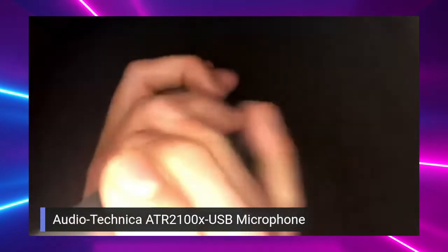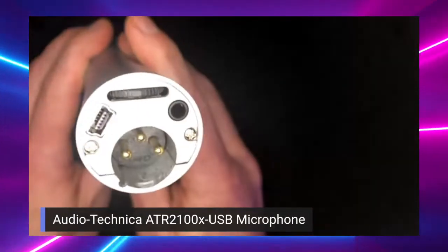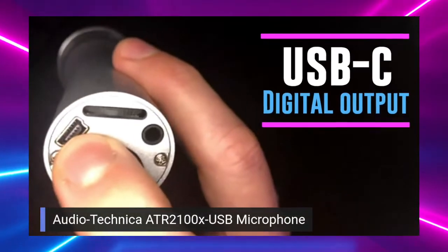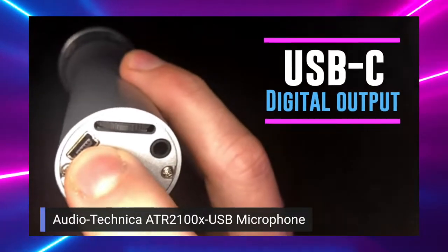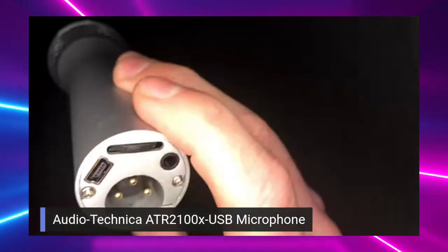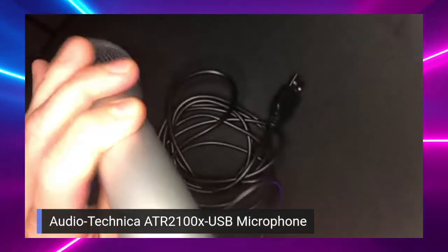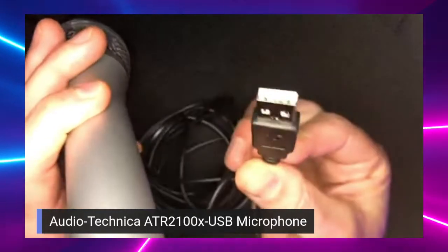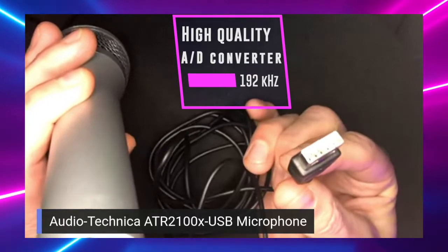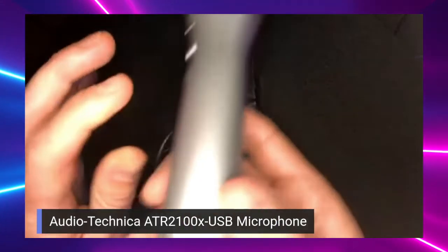So looking at the inputs on the ATR, you can plug this right into your computer because they provide a USB cable that goes right into the bottom of your microphone and straight into your computer. You are sounding like butter in someone's ears with this — it is a fantastic microphone.